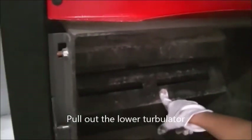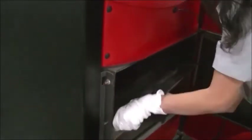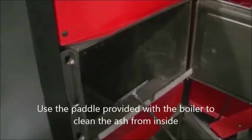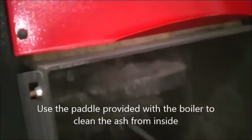Pull out the lower Turbulator. Use the paddle provided with the boiler to clean the ash from inside.